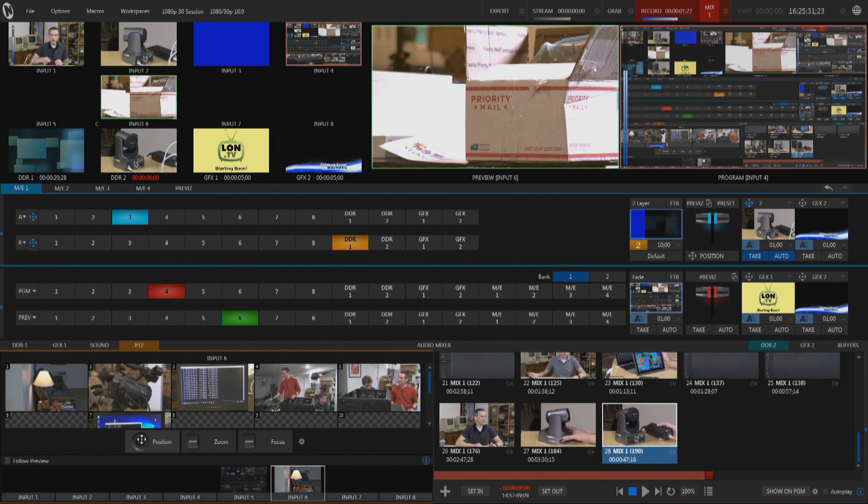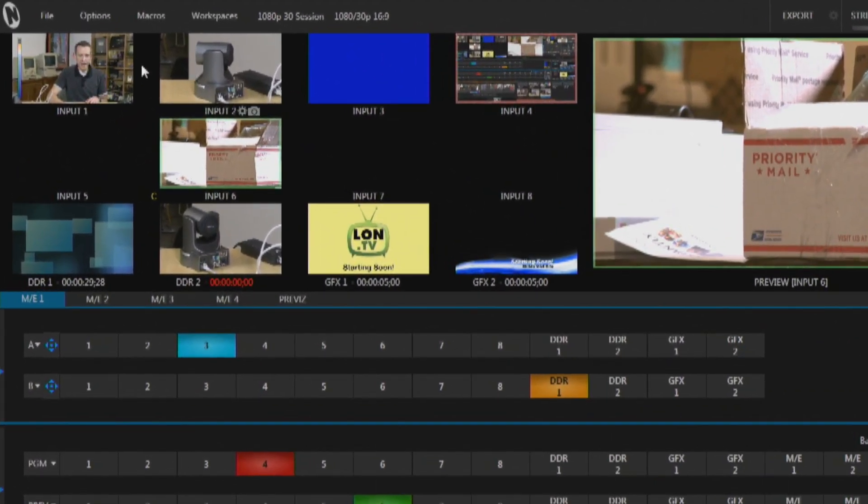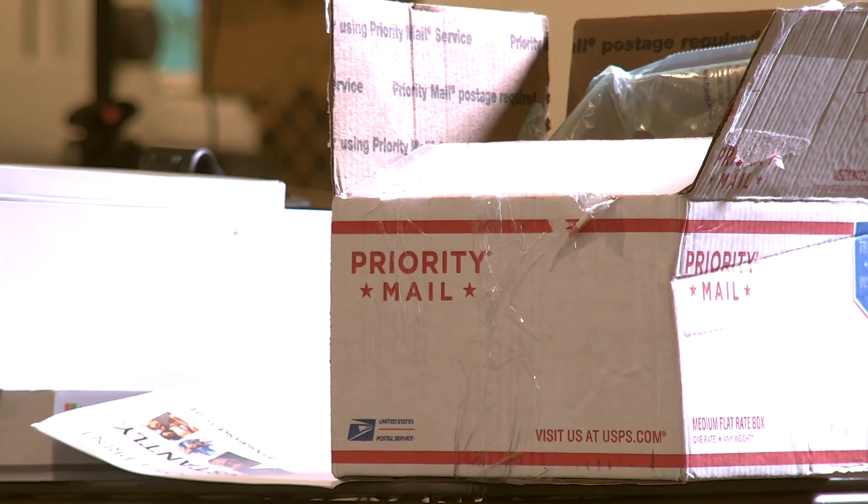When the camera boots up, it'll show up in your favorite production application. Right now we're using my TriCaster, which is a hardware-based solution. In the upper left quadrant are all the inputs for my TriCaster — input one is my camera, input two is another camera plugged directly in, but below input two is input six and this is the PTZ Optics camera coming in over the network, appearing just like any other source would.